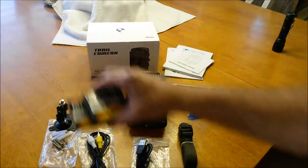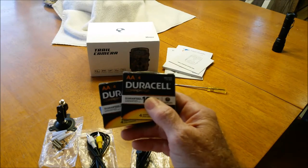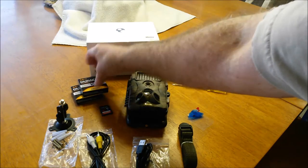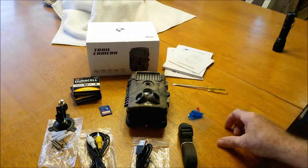A couple of things it does not come with: it does not come with batteries. You have to supply your own AA batteries — it takes eight of them, but will operate on four. They have it set up for eight to give you longevity. They say it will go six months on eight batteries in standby mode.